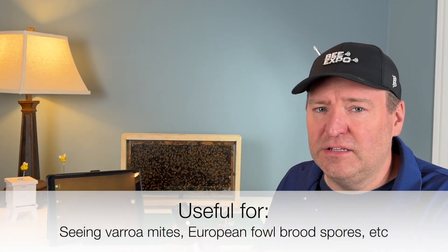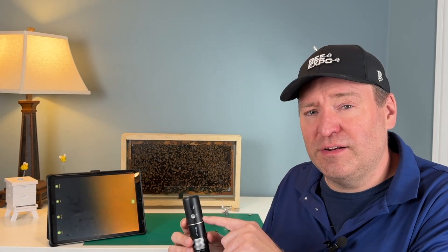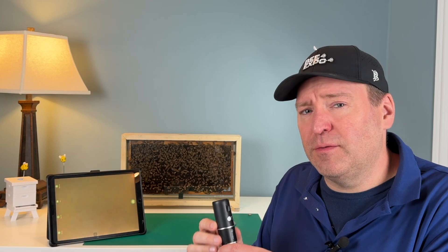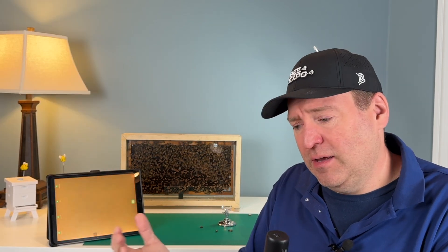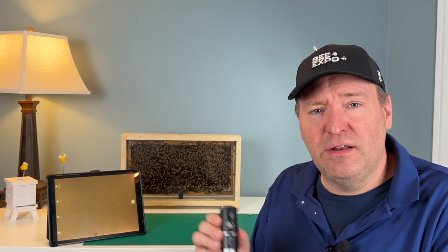I definitely think this kind of technology can be hugely helpful in the beekeeping industry. I will give you a quick disclaimer on this product — unfortunately the software isn't great. I did look for other microscopes and there are some that are really cool; I'll post some links. They actually have screens on them so you could go out to your apiary and rather than fumbling around with two devices, you can have the display directly embedded in the unit.